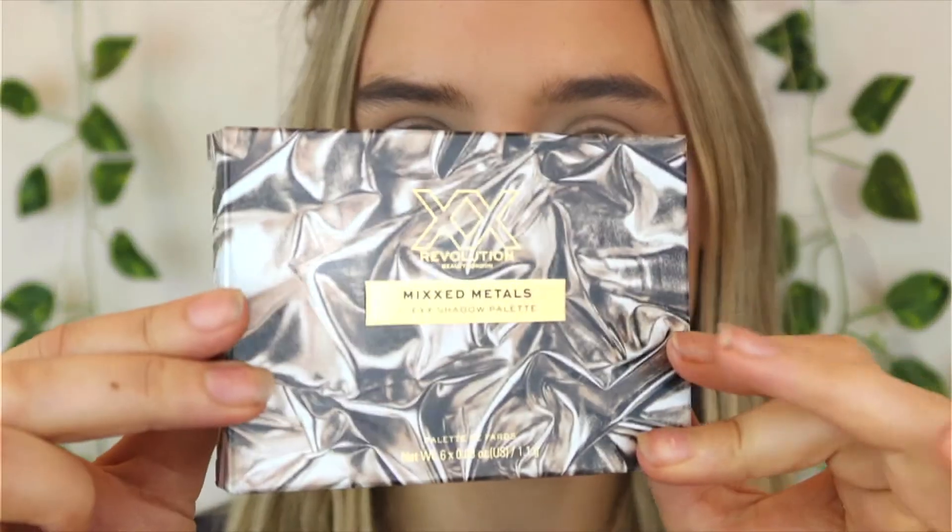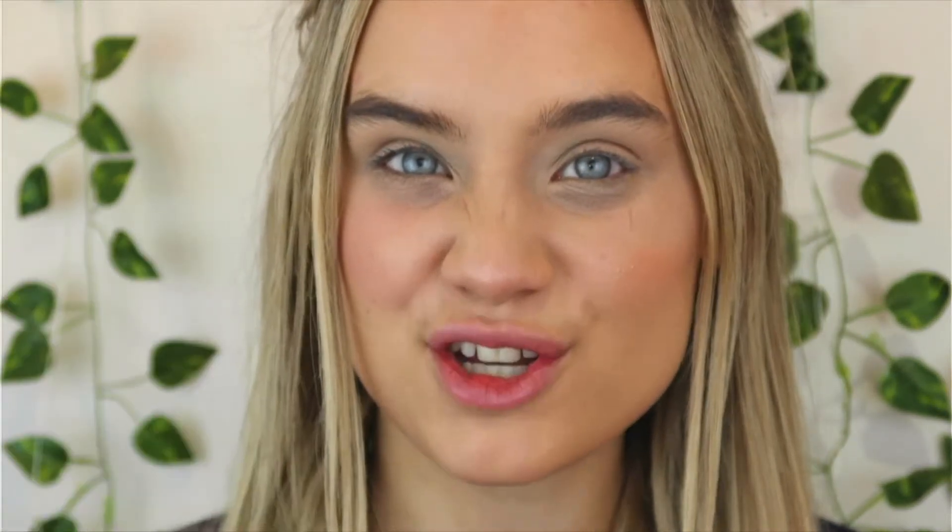So zooming in, let's get started. First I'm going to show you what I bought. These items are PETA approved, meaning they are cruelty free, and they are also vegan. I bought two items from the collection. Firstly, the little palette — it's got six shades inside, four shimmers and two mattes. I absolutely love the packaging. It says 'Skin XX Makeup' and it's the Mixed Metals Flex Shadow Palette. They brought out two palettes for this collection and this smaller one really caught my eye.